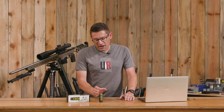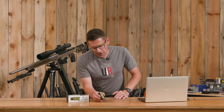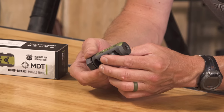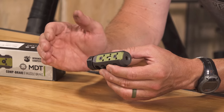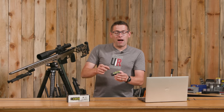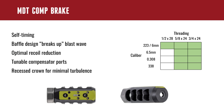The Comp Brake is relatively new. It's a brake from MDT aimed squarely at competitors, as the name would indicate. What I've got here is the Comp Brake in 6.5. There are a few different versions: .223 and 6mm in one configuration, 6.5 which I've got here, .308, and also .338.